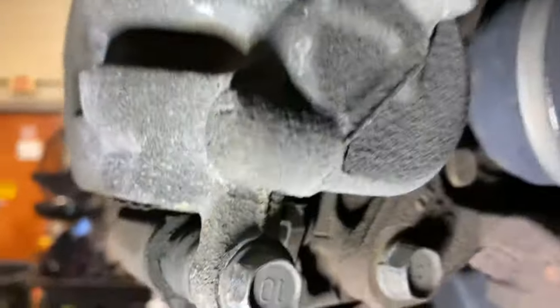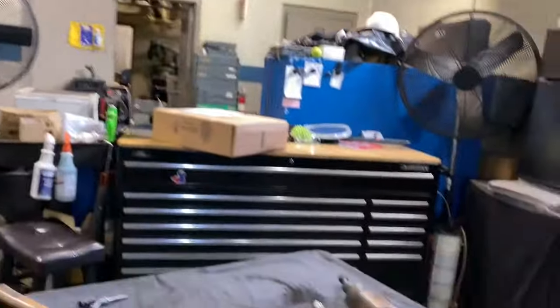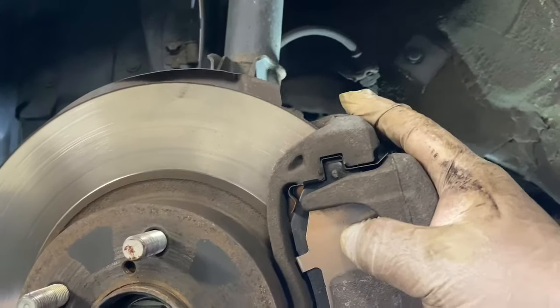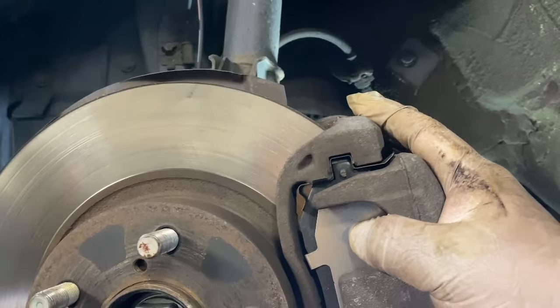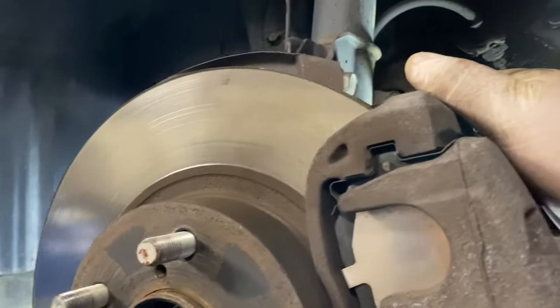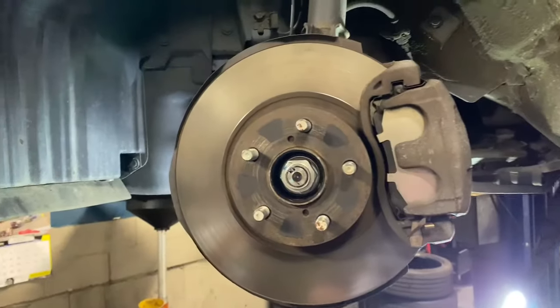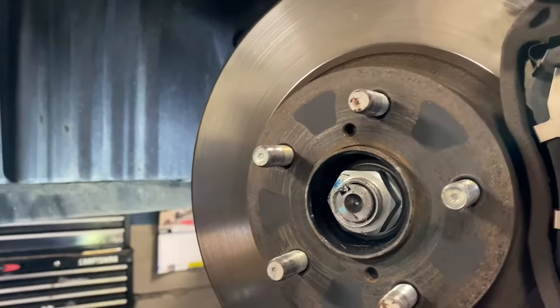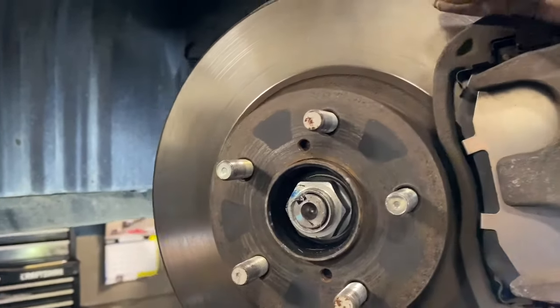Remember we're gonna put these two bolts back in — there's one right here and the other one is over here. Always tighten them, because if the caliper falls it could damage your rim and you probably won't have brakes. So always remember to tighten the bolts. After that, just put the tire back on — this is the one that we changed — tighten it as well, and you're done.